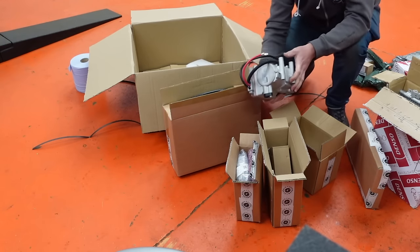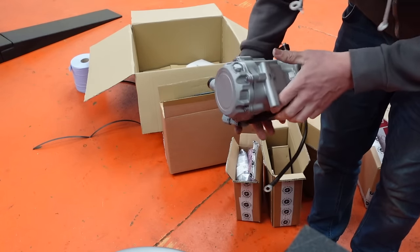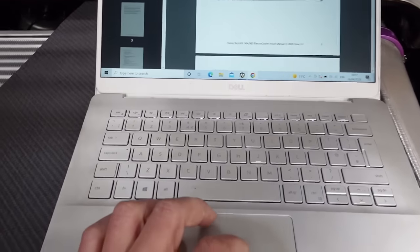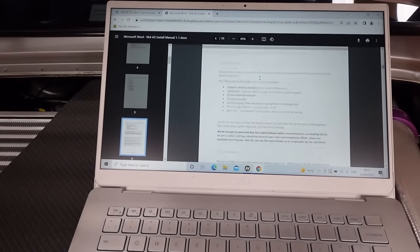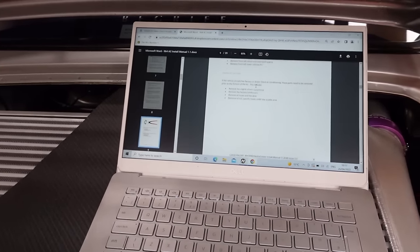There we go, that's the core of the kit - one electric compressor. On the Classic Retrofit website there are comprehensive instructions, so bear with me for 30 minutes while I read this and we try to make as few mistakes as possible.